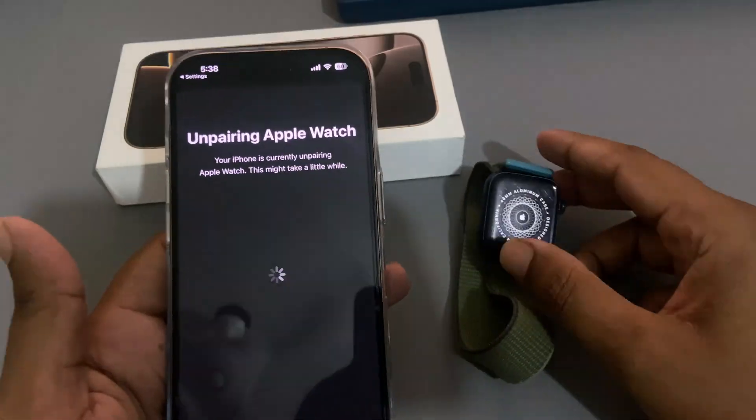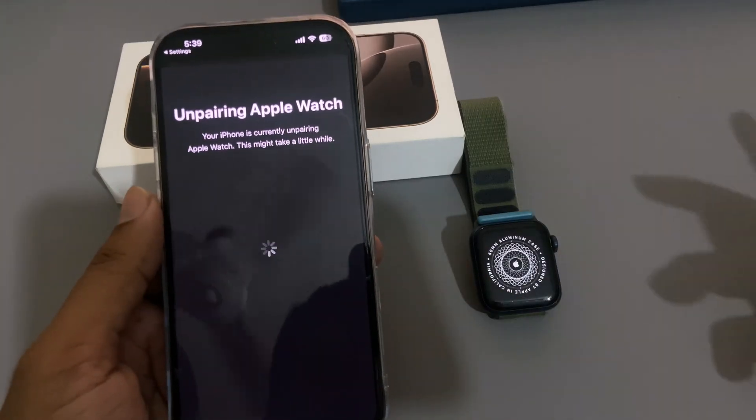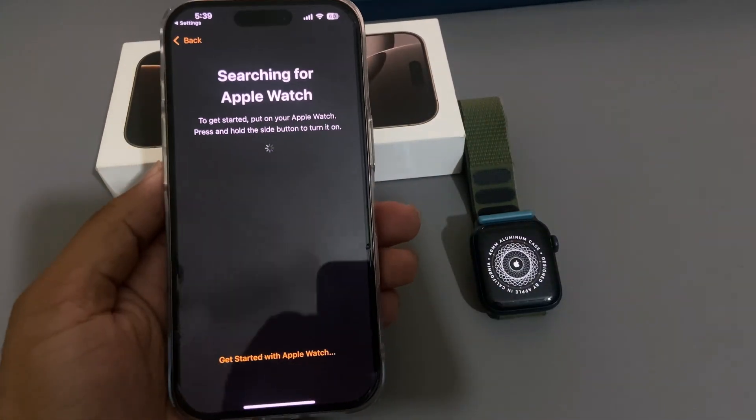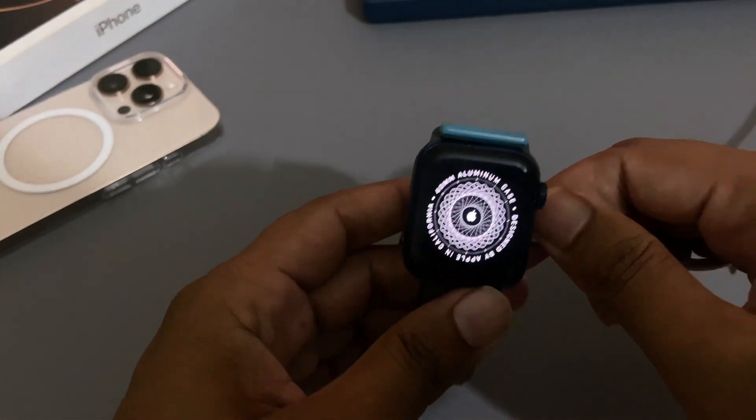So your AirPods are not connected with your iPhone and you keep seeing the pair AirPods option again and again. So how to fix it? To fix this issue, first you need to connect your AirPods with your charger.